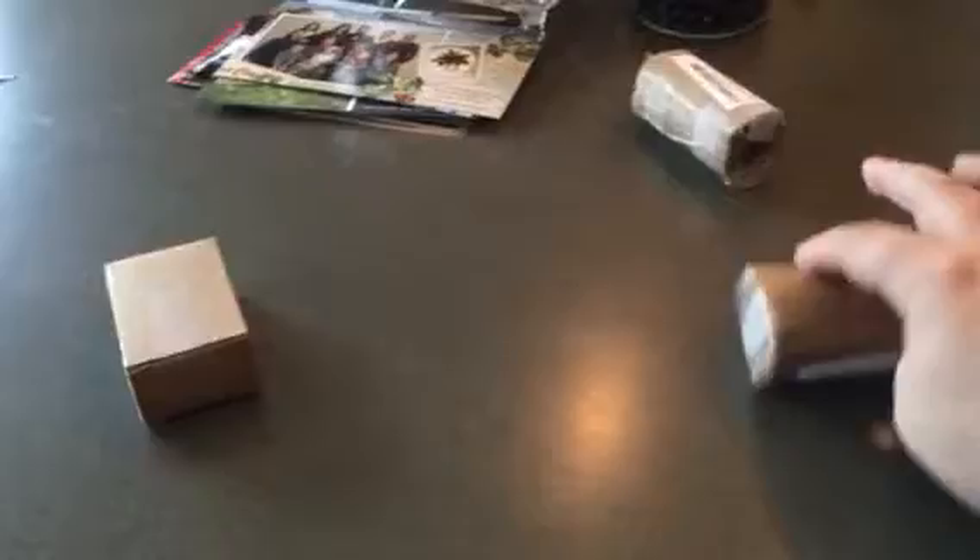I wanted to show you just an idea of how strong this is. Now I can feel magnetic forces all over the place. These two got stuck together — mind you, this is through about a half an inch of cardboard, maybe more than that. Well, these two have got together, and there will be no getting them apart.